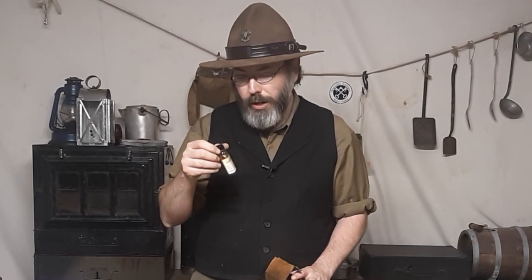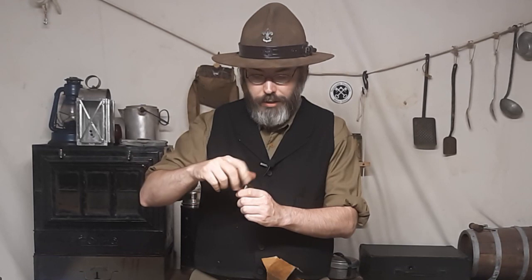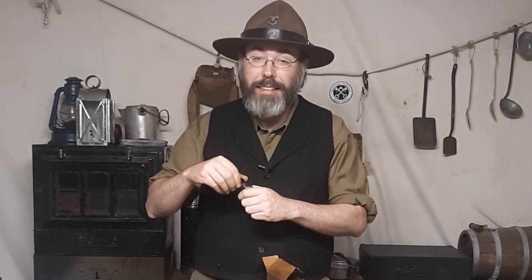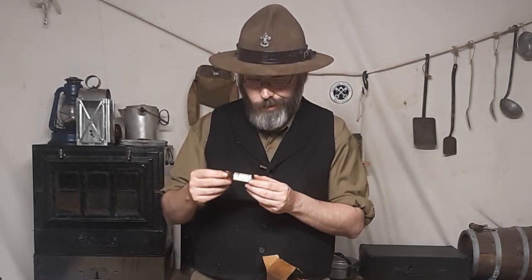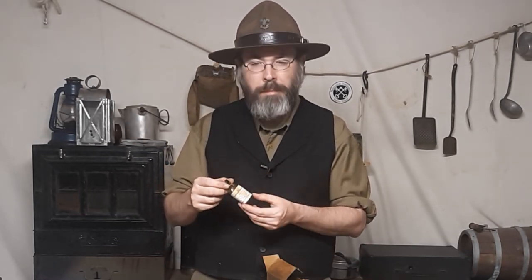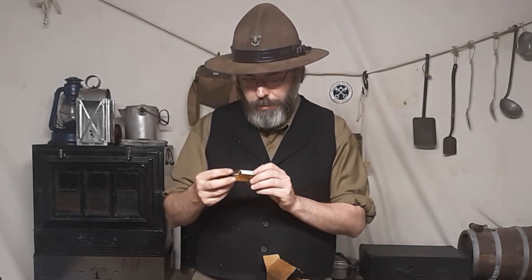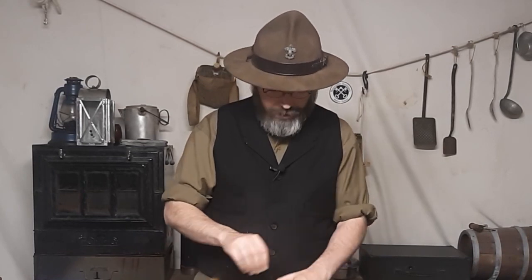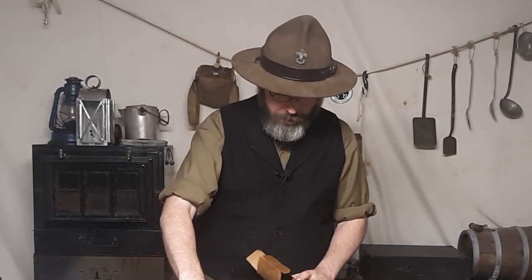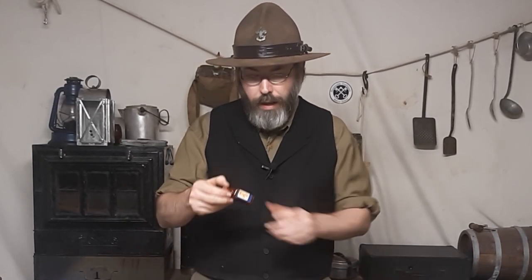Then we have ammonia aromatic, and we can actually open this — it's still very aromatic, but it doesn't smell like ammonia. It's more perfumey, kind of interesting. But it definitely burns the nose, so that's pretty cool if you've got a fainting person. And ammonia, of course, is also a disinfectant.